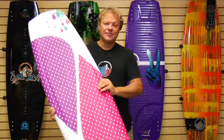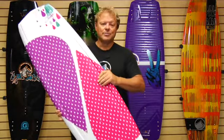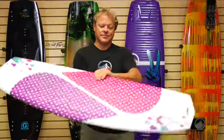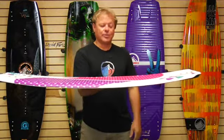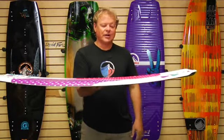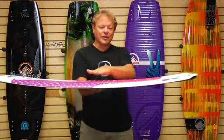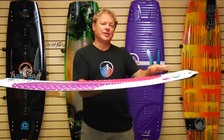Hey, this is the 2013 Liquid Force Jet. The Jet is our girls board, but it's built on the Witness shape. It's a tested hybrid three-stage rocker board, which means it's more of a predictable ride than an aggressive three-stage rocker. It has a flatter curve through the middle and then a little bit of exaggerated lift as you go out the tip.